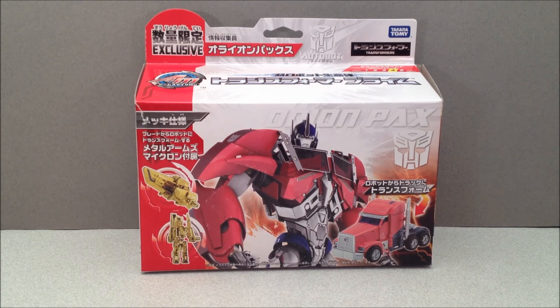How's it going YouTube? Mitch Santoni here with a little Transformers Prime Arms Micron action. Today we got Orion Pax.